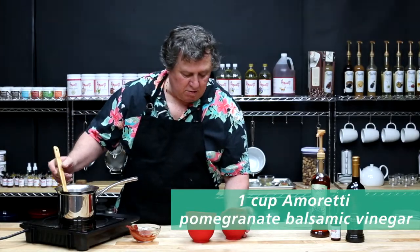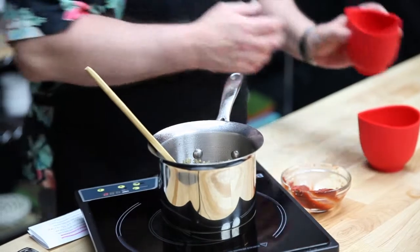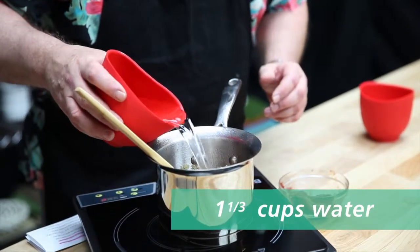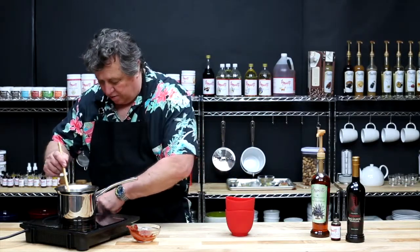Then add your balsamic vinegar and your water. Stir it and bring it to a boil.